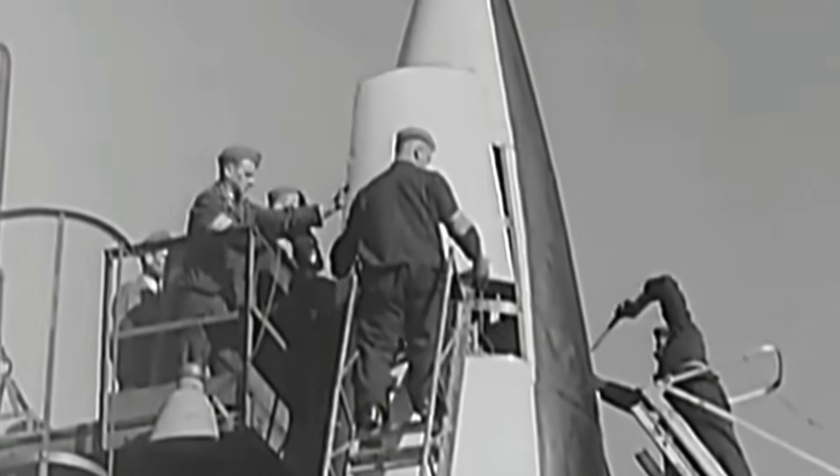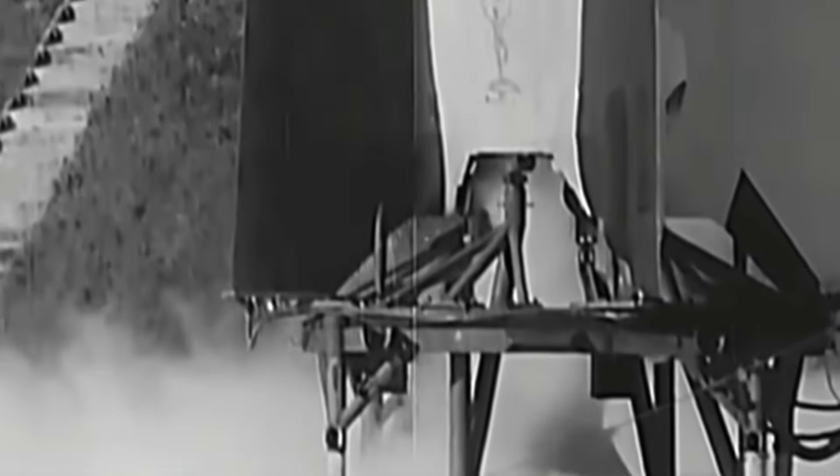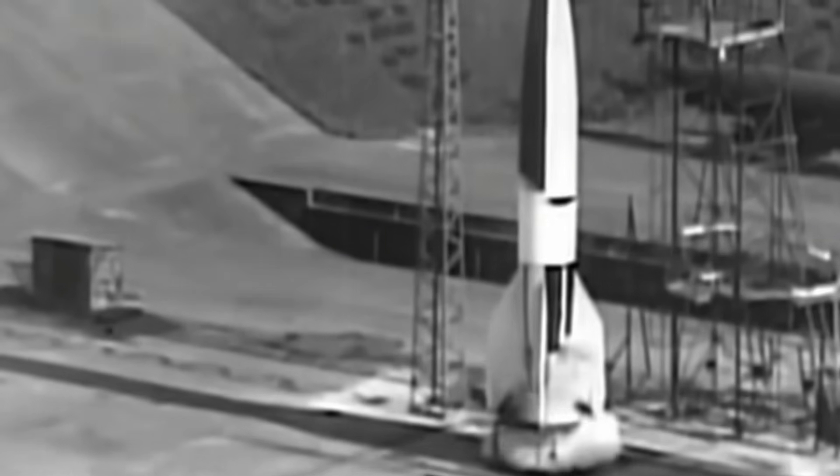In today's video, we look at a short documentary on how V-2 rockets were prepared and launched.